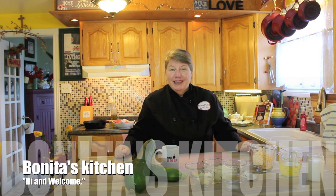Hi, welcome to Bonita's Kitchen and thank you for joining us. What I'm going to be making today is a tasty meal called stuffed zucchini.